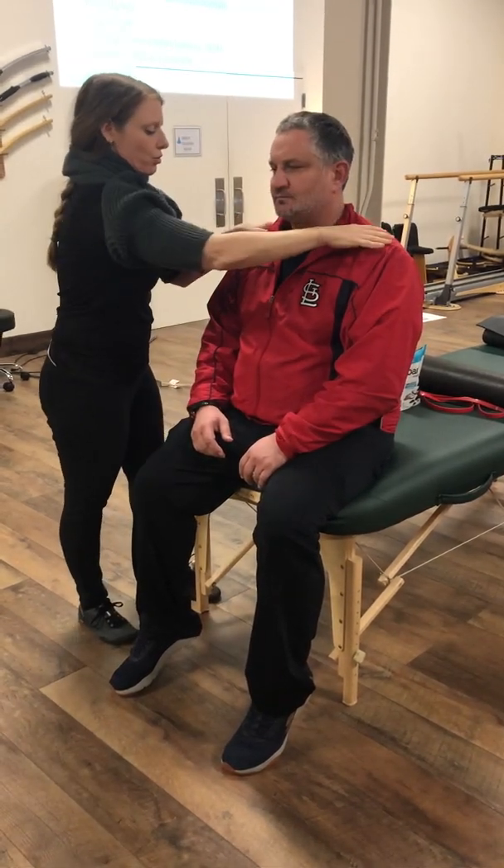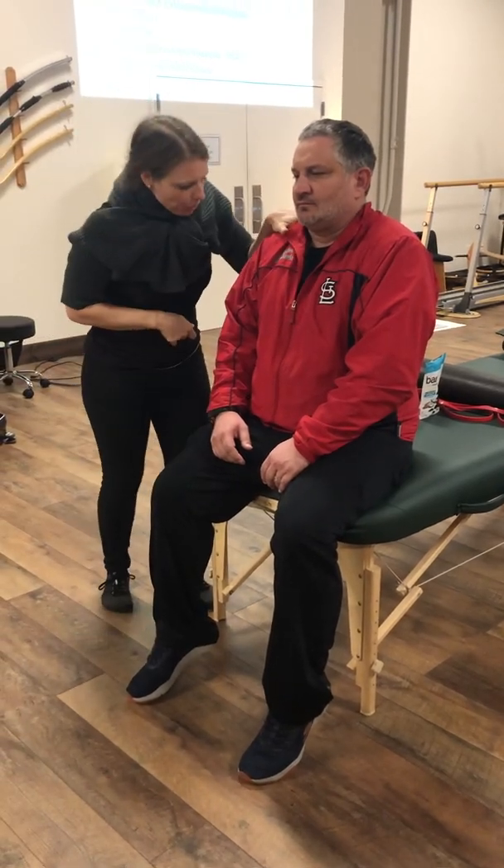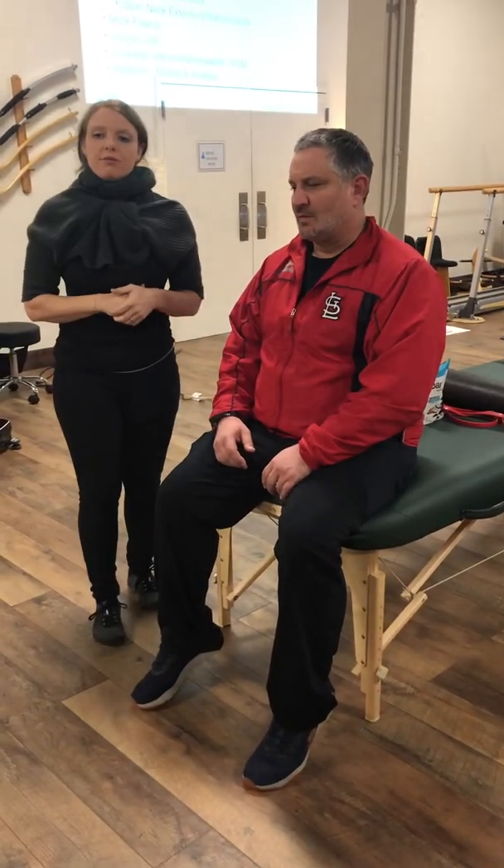Then you'll go into neutral — shoulder shrug up. For C3/C4, you're going to shrug and I'm going to push on one shoulder at a time. Good — for C3/C4.